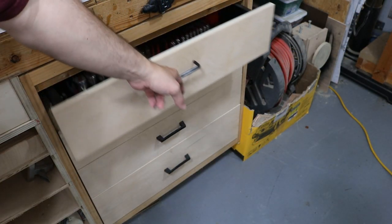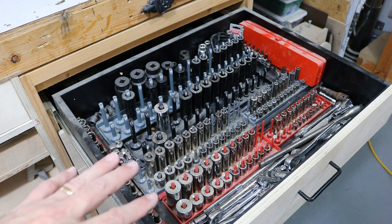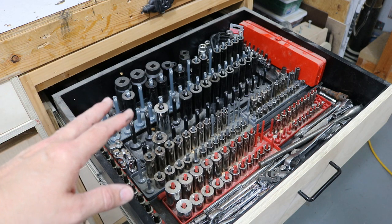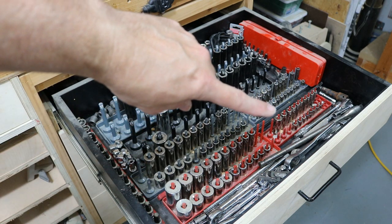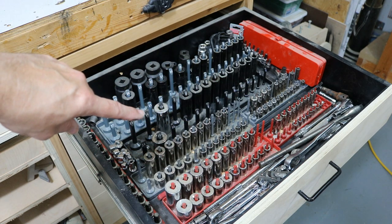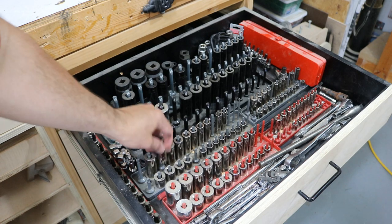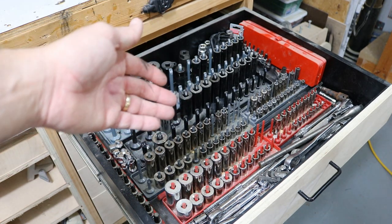The top drawer is a very heavy drawer. It carries every socket that I own and every ratchet and extension and universal joint — anything to do with sockets and ratchets is in this drawer. All the way from quarter-inch sockets, standard and metric, to three-eighths standard metric, and even some half-inch standard and metric. I really like these little holders because they're quick and easy to find what socket you're looking for. The rest of the drawer is just everything else to do with ratchets.